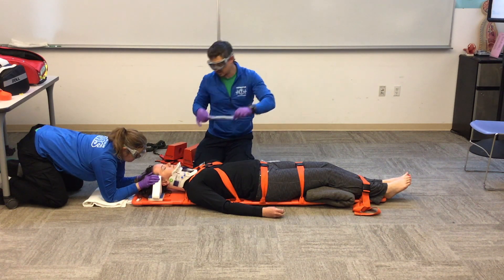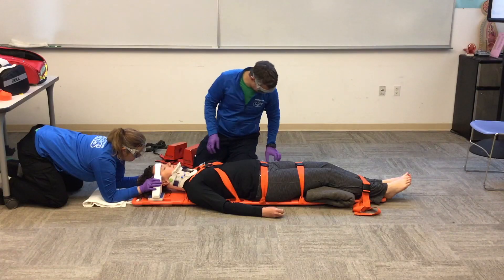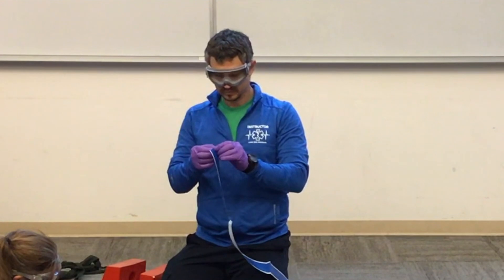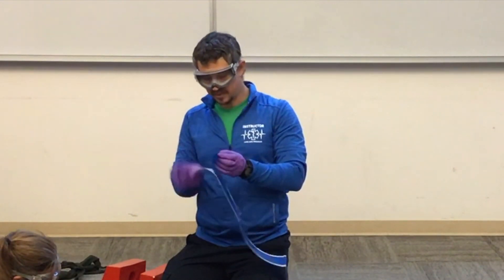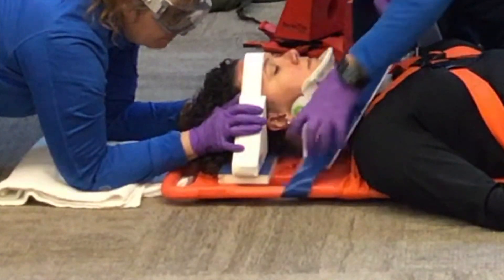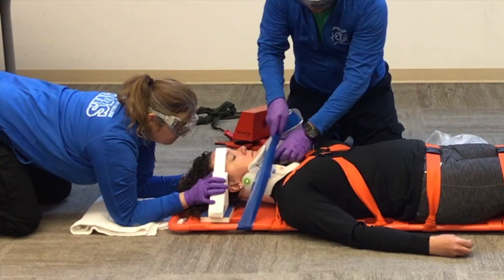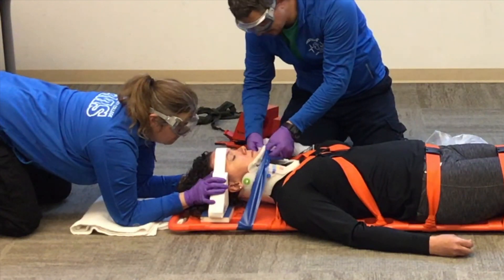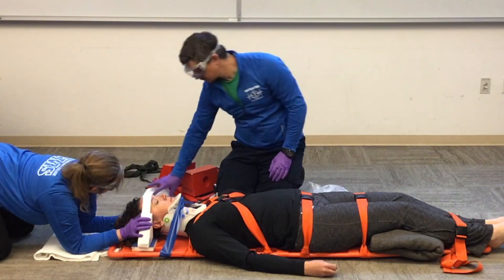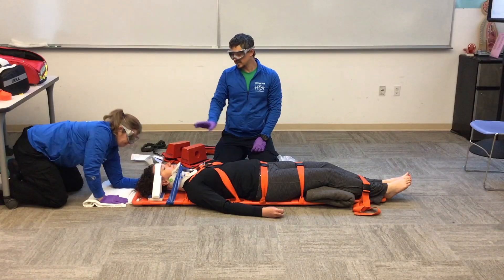We have our forehead strap, which goes across the patient's forehead onto the head blocks to secure them. Then we have tape, which goes around the handle of the backboard, across the C-collar — making sure we don't get tape on the patient's skin — and around the other handle of the backboard. Now that the torso and head are secure, Cindy can let go of stabilization of the head.